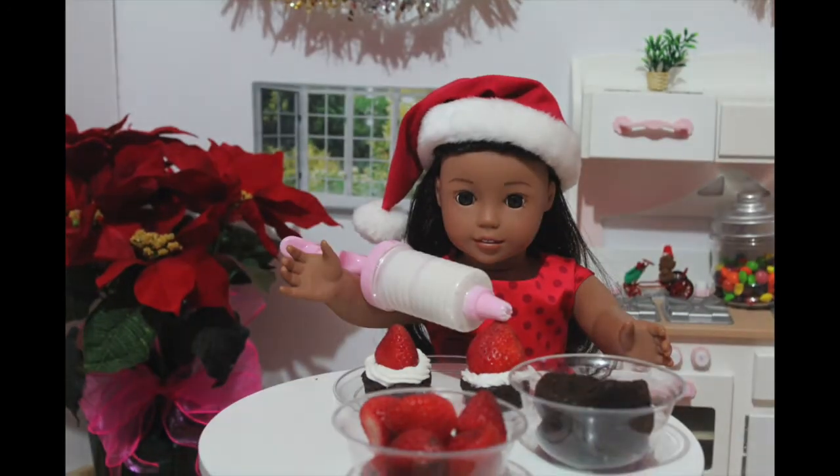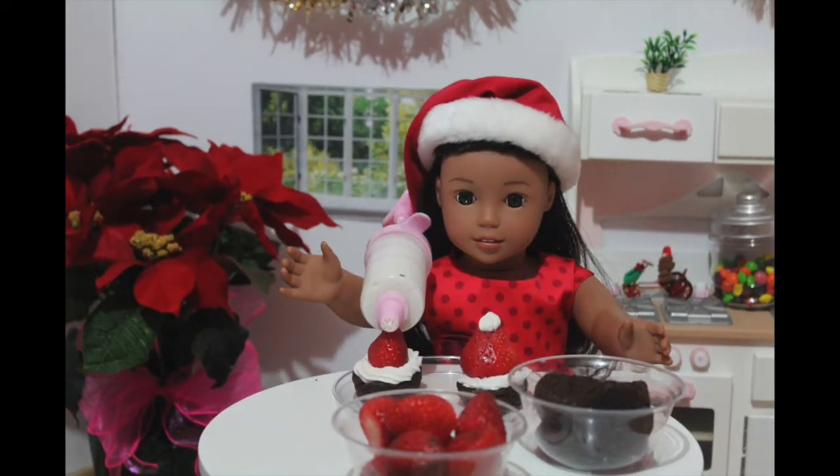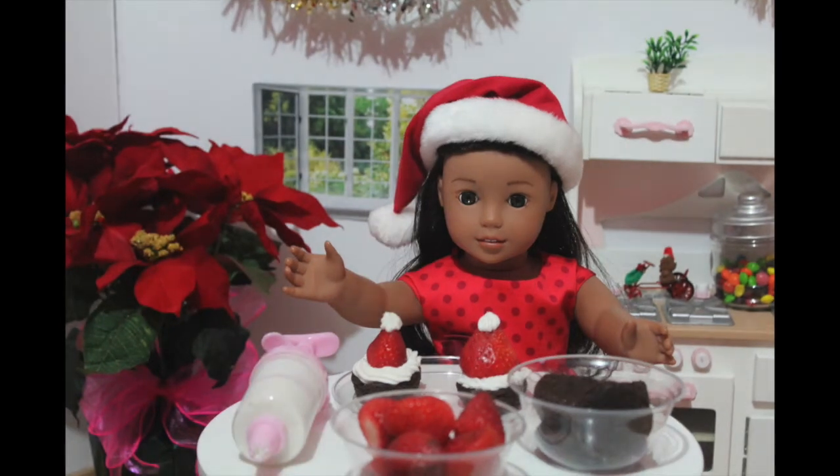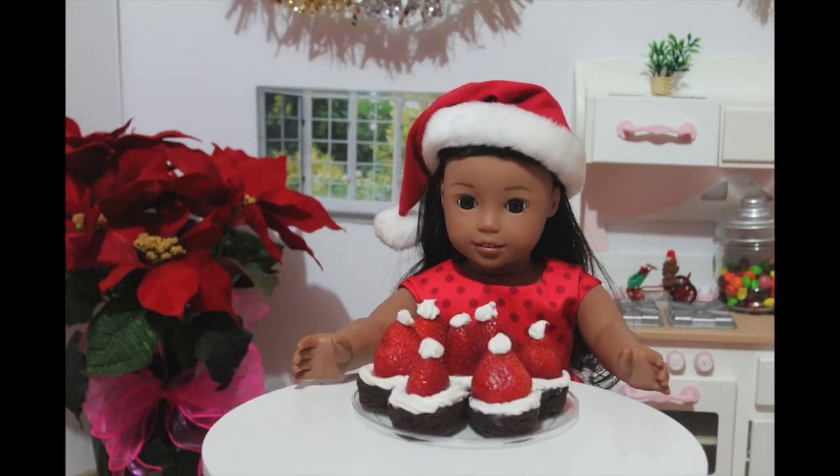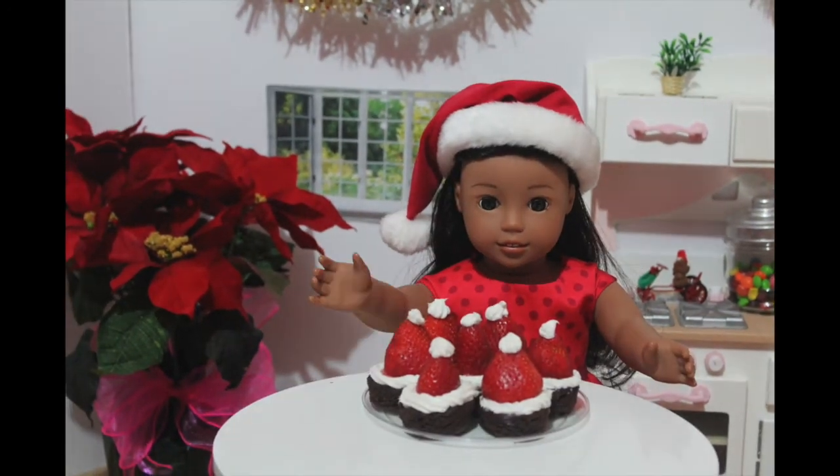Finally, take your frosting and pipe a little onto the top of the strawberry to look like the little pom-pom on top of the hat. Now I'm going to make some more and show you guys what the finished product looks like. Ta-da! These are so adorable and look delicious.